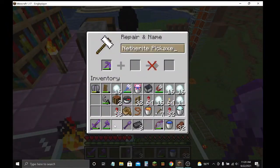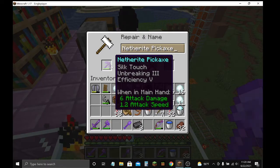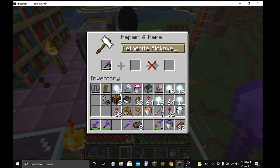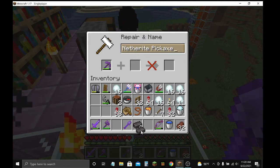What you do is put your gear — let's say if it's a netherite tool, you put a netherite ingot. Or if it's a diamond, you put a diamond. Or if it's gold, you put gold. Or if it's iron, you put an iron ingot.